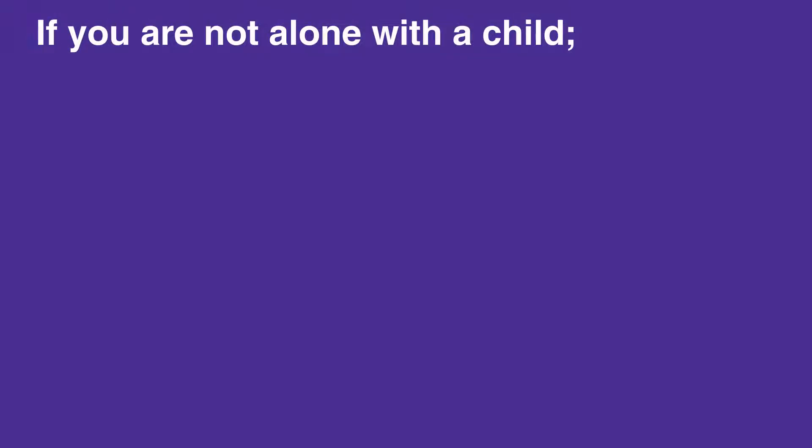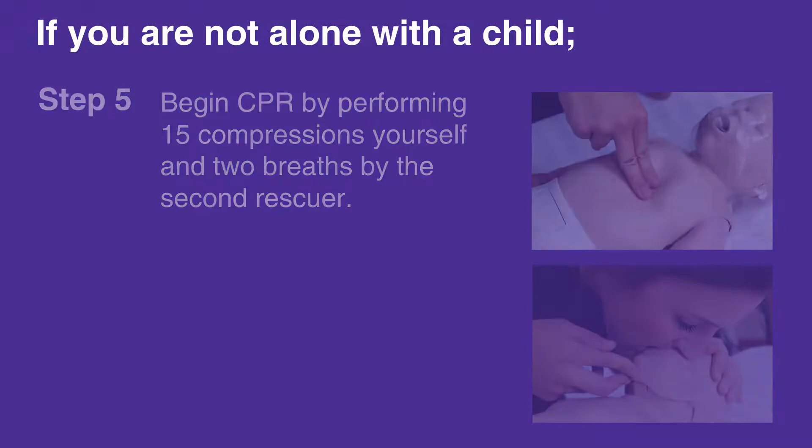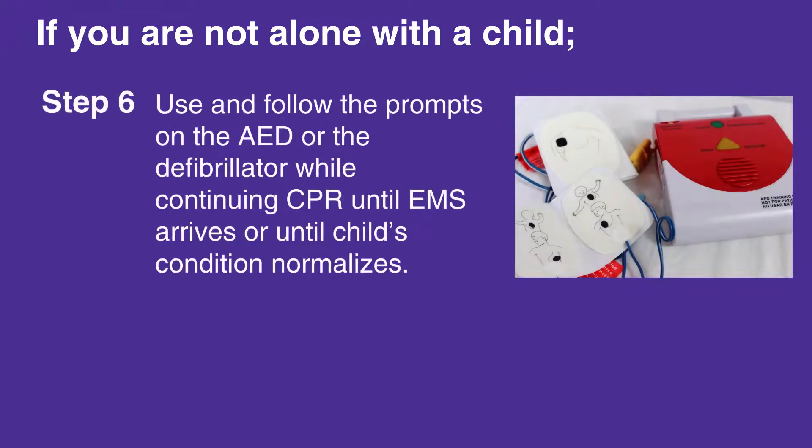When the second rescuer returns, begin CPR by performing 15 compressions yourself and 2 breaths by the second rescuer. Use and follow the prompts on the AED or defibrillator while continuing CPR, until EMS arrives or until the child's condition normalizes.